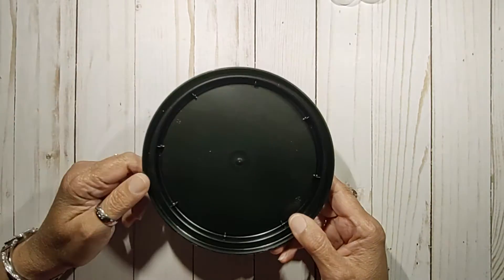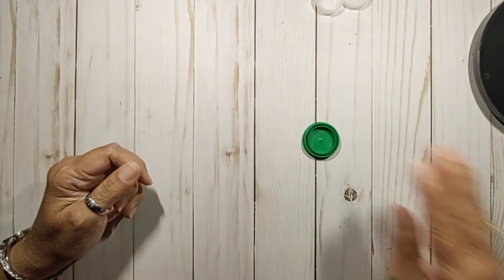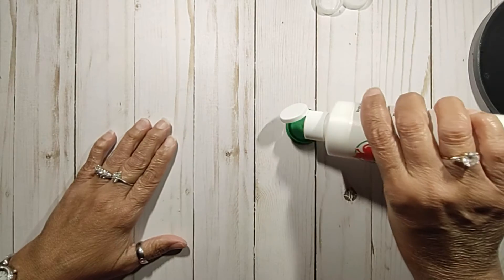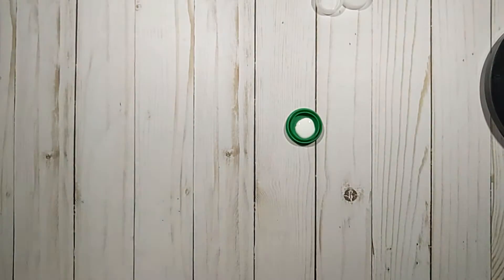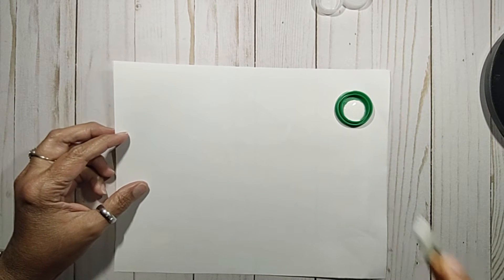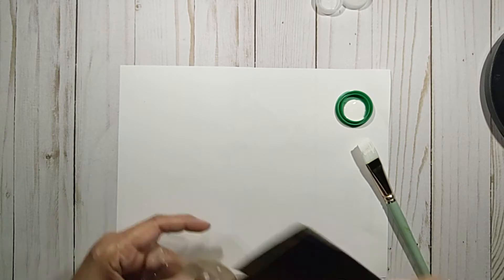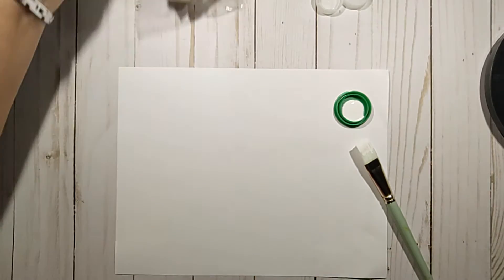Then you can toss it for fast and easy cleanup. Basically, you just take your paint and put it in the bottle cap. I did purchase something from the Dollar Tree that I painted today — this little ghost. I did paint several; it's eight to a pack.